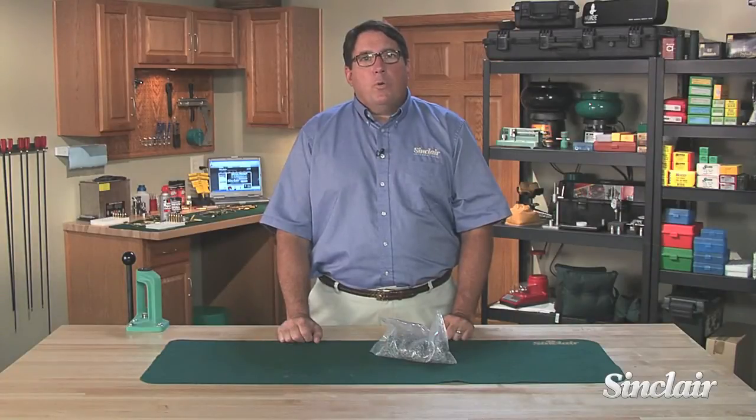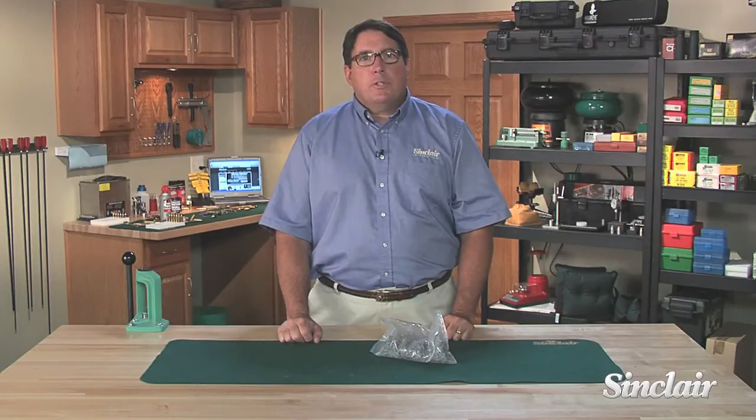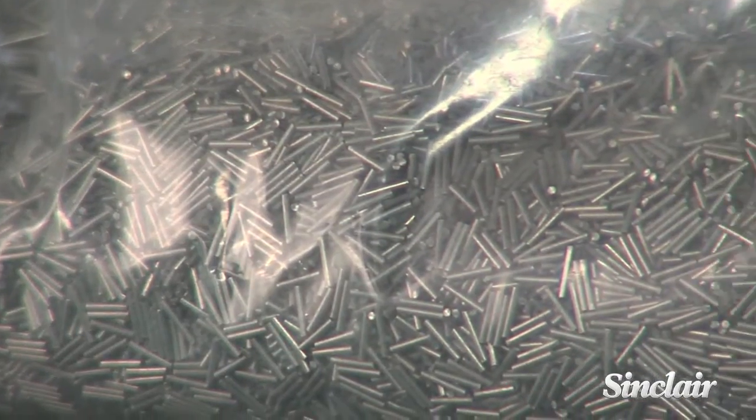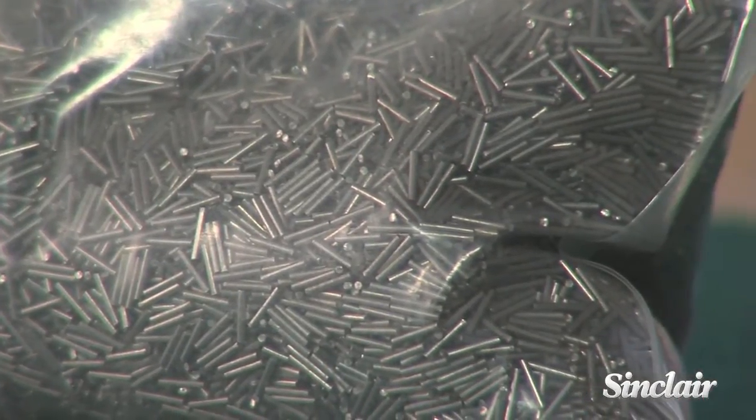Cleaning your brass with walnut shells, corncob media, and some other materials can leave unwanted residue. With this stainless steel tumbling media by Pellets, LLC, you'll have flawless brass every time.